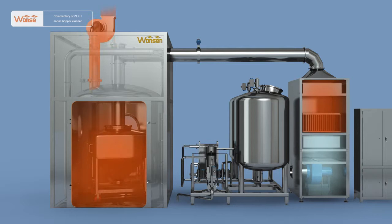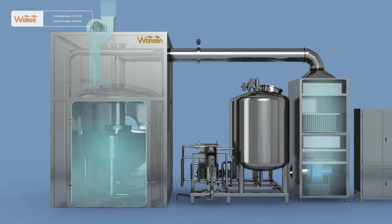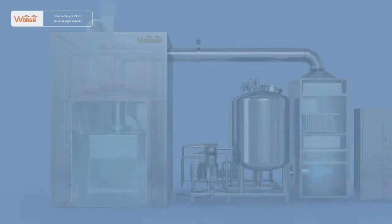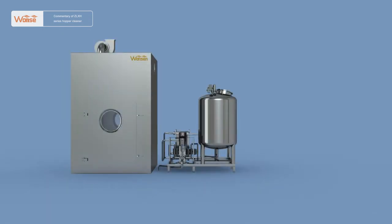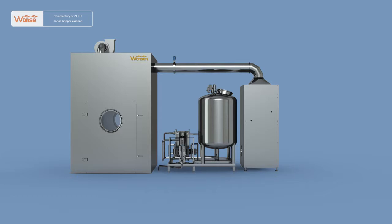The ZLXH-series automatic hopper cleaner is equipped with drying and cooling systems to complete cleaning, drying, and cooling in one step, reducing labor costs and lowering labor intensity. The hopper cleaner is mainly composed of the cleaning system, pump station system, air handling system, and control system.